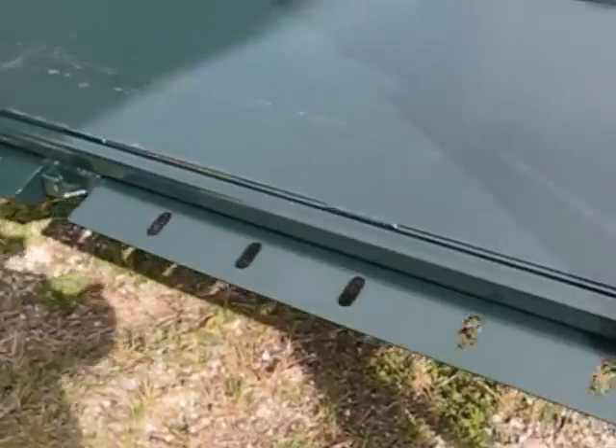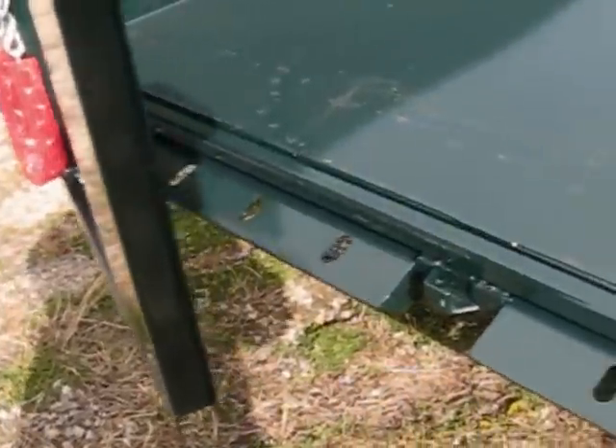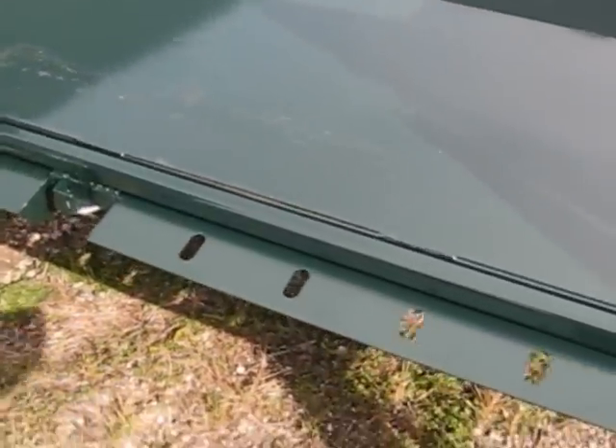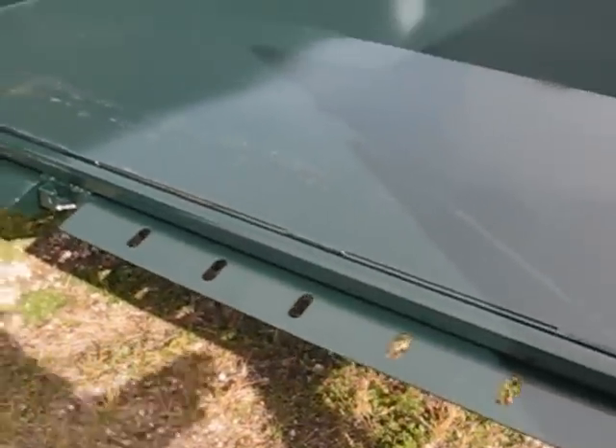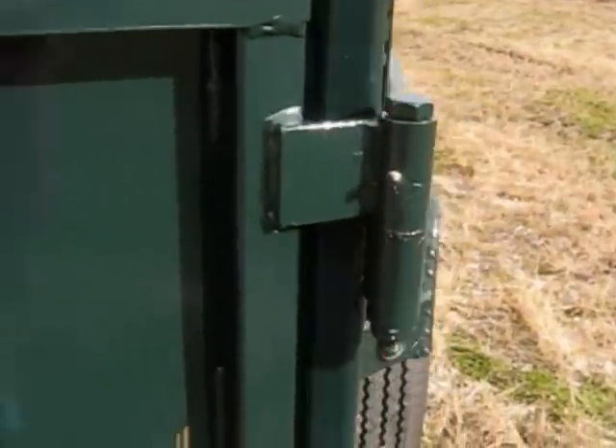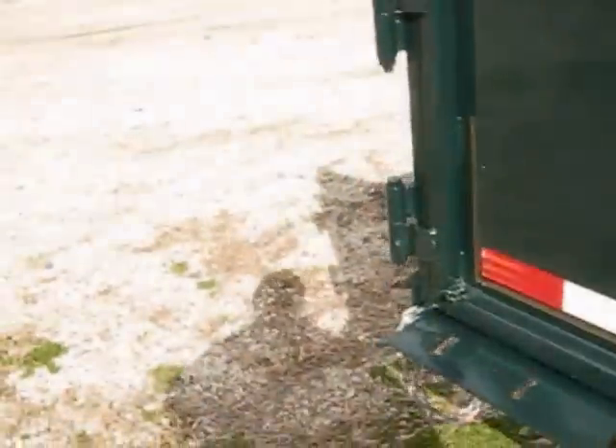We have a spreader plate on the bottom that spreads out the material when in dump mode. It also acts as a device to hold the ramps. There are the LED tail lights and the heavy-duty hinges with zerks in them.